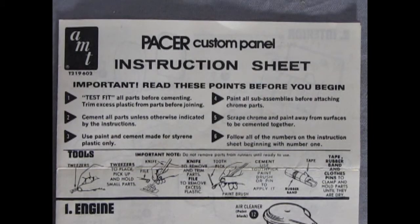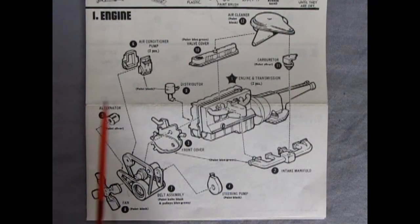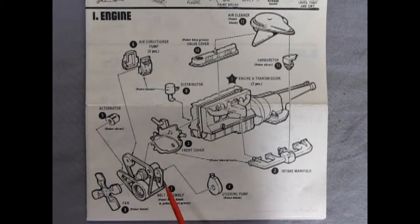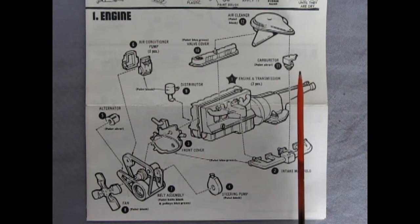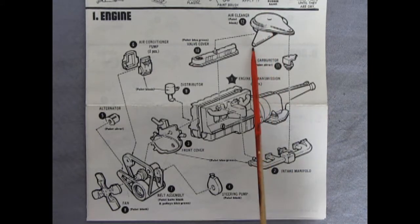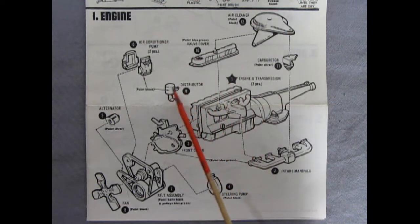Now let's take a look at our Pacer custom panel instruction sheets. Down here we've got our tools for building this kit. Our first panel shows our engine going together: we have an air conditioner pump, alternator, a big belt assembly, our fan and steering pump, the front engine cover, intake manifold. The exhaust manifold is molded in on the block. Then we've got our carburetor, our air cleaner — interesting, it crosses over but the air intake is down below — and then there's our valve cover and distributor right up in the front.